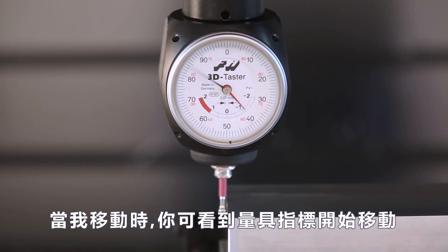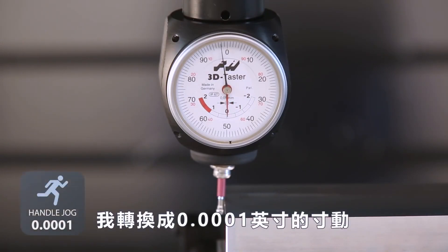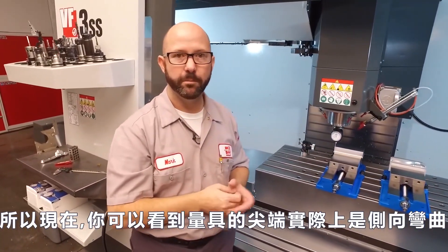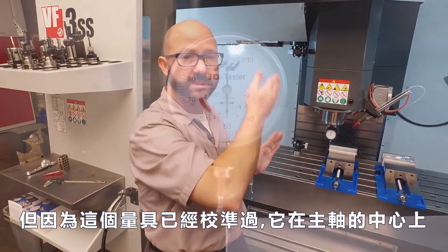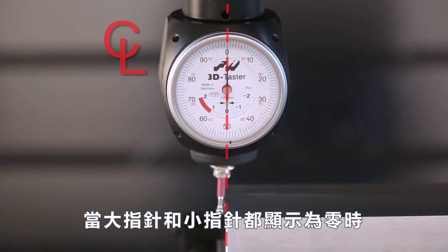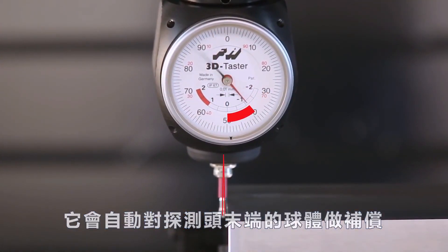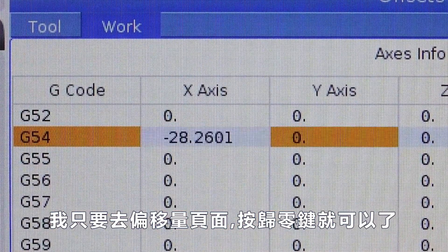As I move sideways, you'll see that my indicator starts to move — both the small and the large needle. Keep going until both needles land on zero. I'm switching to .0001 for a little finer adjustment, and that's it. The indicator tip is actually bent sideways because this indicator was already calibrated to put the centerline of our spindle right above the edge of our part when both large and small dials read zero — it's compensating for the ball at the end of that stylus. With this indicator at zero-zero, all I have to do is go to my offset page and press part zero set. We're done.